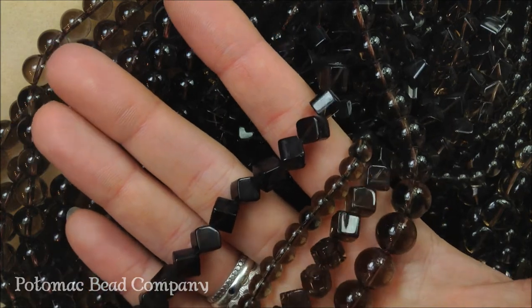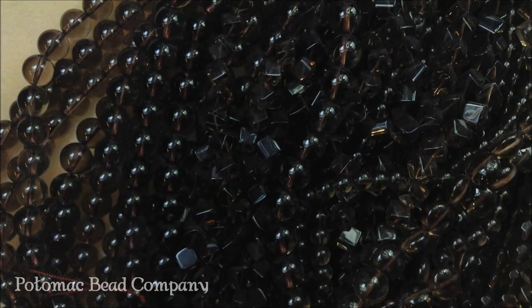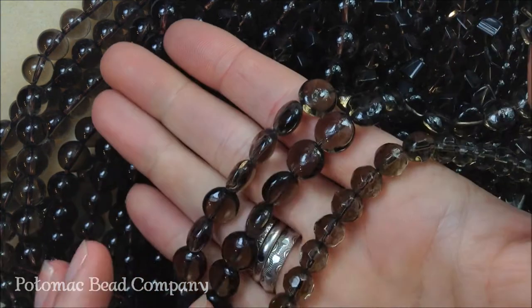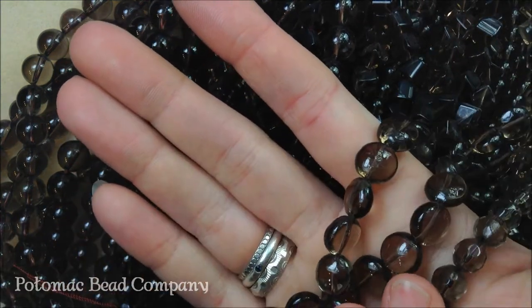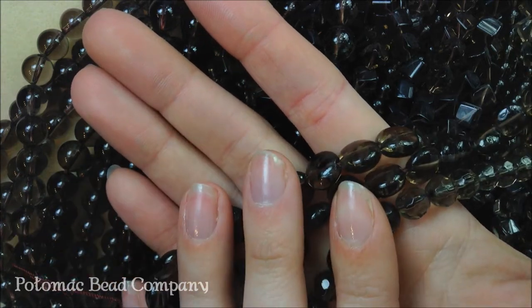I mix it with a ton of different stones. It looks great with rose quartz — it brings out that red and the pinkishness of the rose quartz. I also mix it a lot with picture jasper and with amazonite. I love the look of it with amazonite.